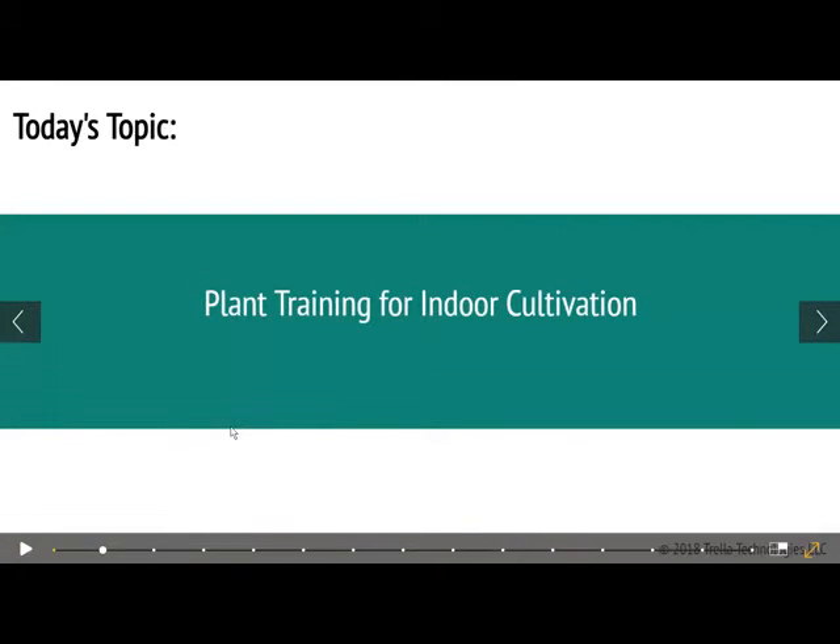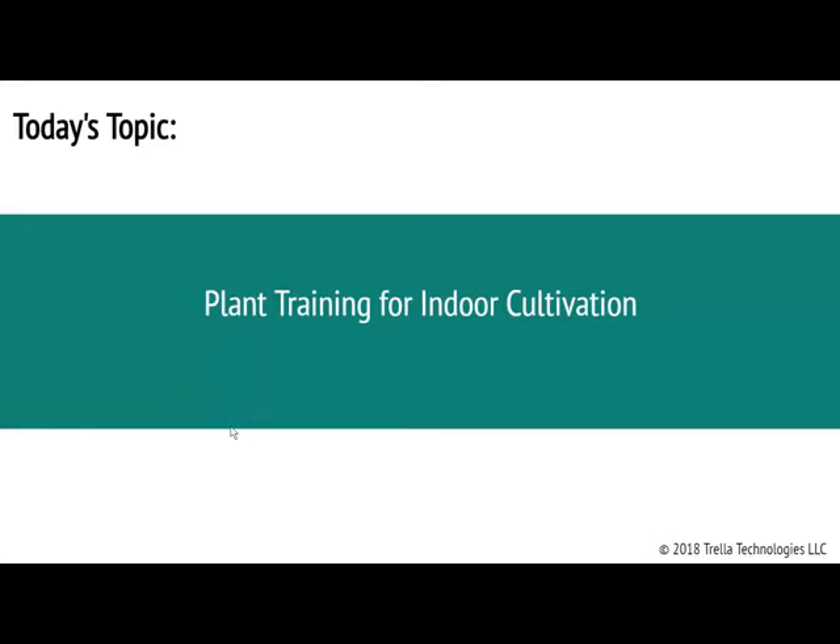We're going to get going into this. Hopefully you can hear me okay. This is a presentation that I did at C3RN's event. They're a group here in Massachusetts that do excellent cannabis research. I was able to speak about plant training for indoor cultivation during that event and wanted to share it with everybody here for those people that couldn't make it.